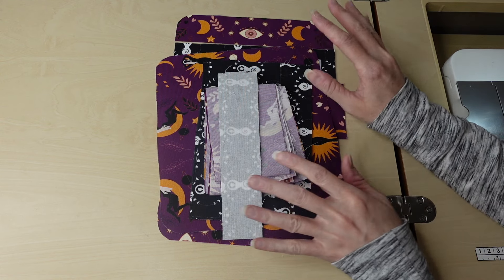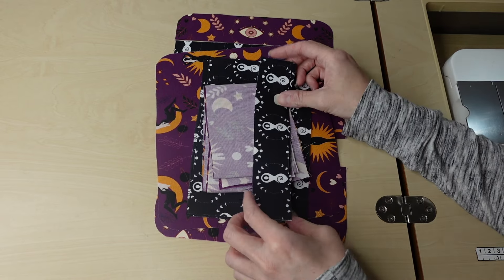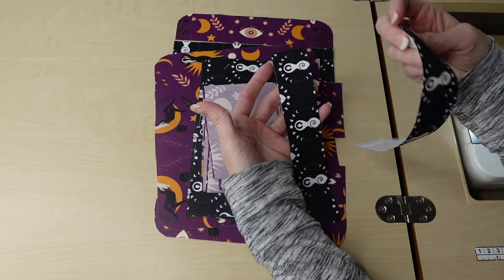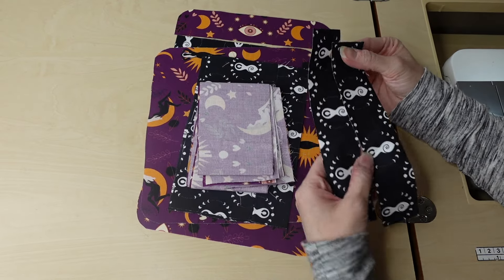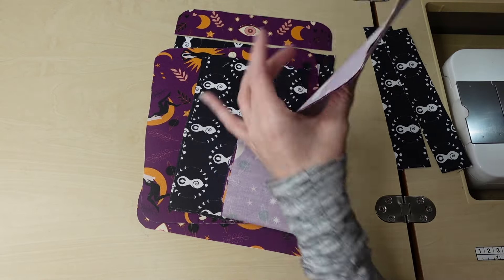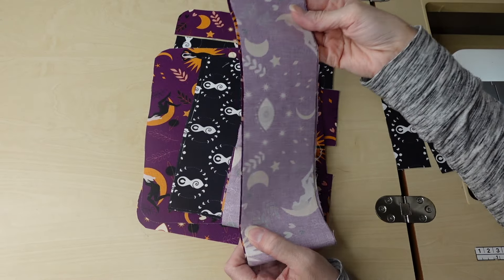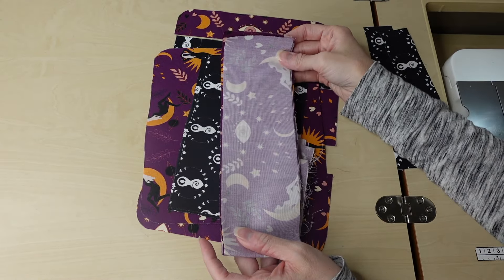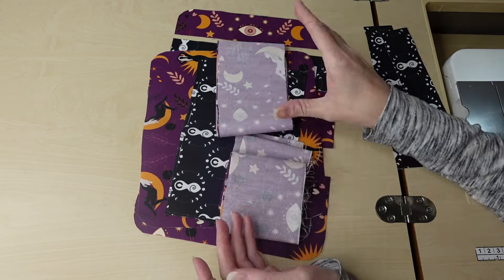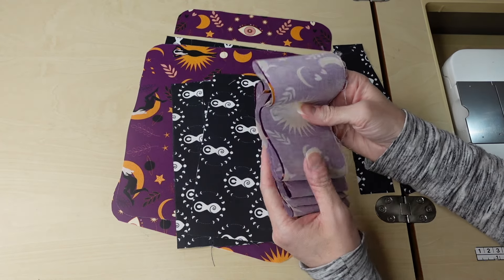We're going to go over the pieces in batches. First is what makes up the credit card slots — I'll have two accent pieces for the sides, using cotton canvas with no interfacing. Then I have two extremely long pieces for the credit card slots themselves. I haven't made my markings yet; I'll do those off camera. The templates have the markings on them so I'll just transfer them. For the credit card slot pieces, I'm using a cotton woven with no interfacing.